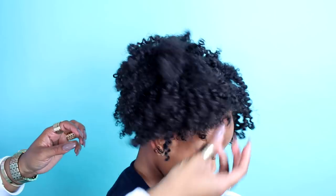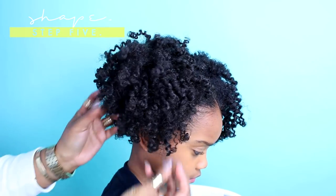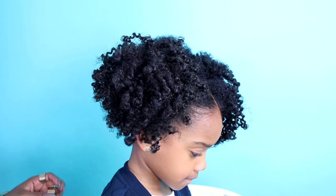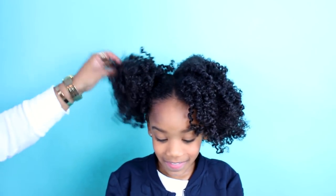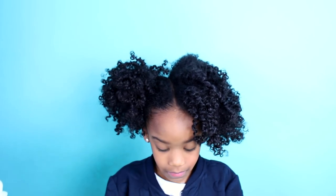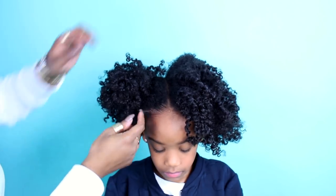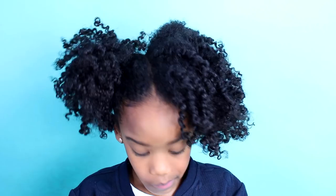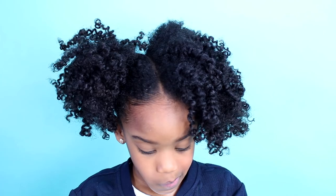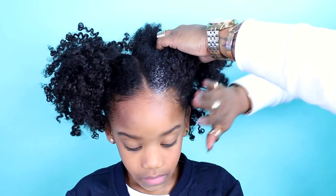For a more full ponytail or puff, make sure to only wrap the elastic band once or twice, and then shape the hair. Make sure you're fluffing the curls to make your puff extra big. Repeat all those steps on the second ponytail or puff and we're pretty much done.